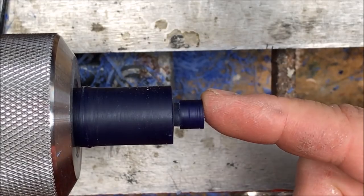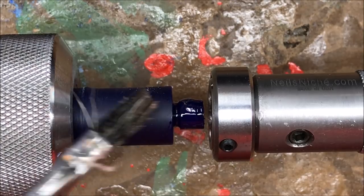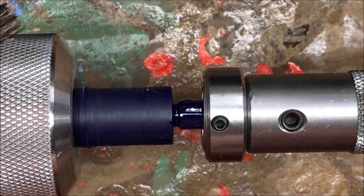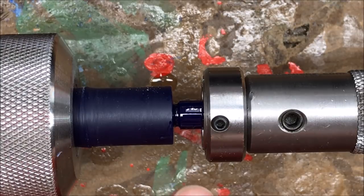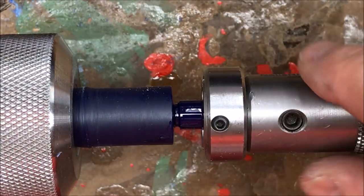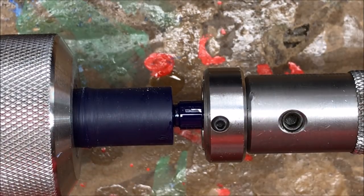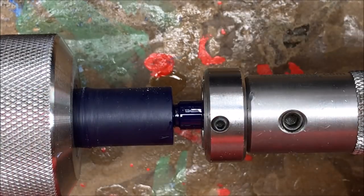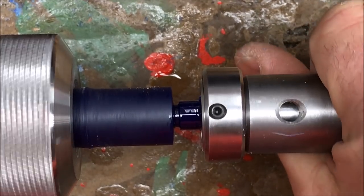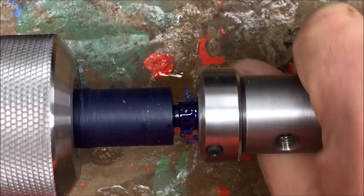I'm ready now to thread my tenon and for that I'll be using an M10-1 die. I'm still using mineral oil as a lubricant but a recommendation was made to go with canola oil, PAM, or even WD-40 — the reason being it cleans up much easier; you can put a little denatured alcohol inside the cavity, shake it up, and it rinses away much easier than mineral oil. I'll be moving to that in the future but we're going to use what we have. I'm going to twist the die into the tenon and back off — a couple of twists and back off. You can see the curls forming out in front of the die; it's cutting nice and smooth.